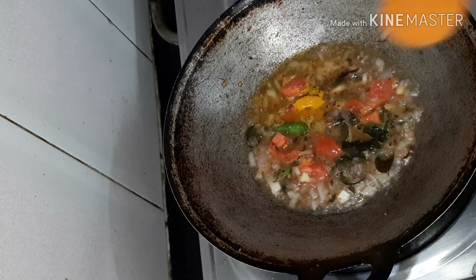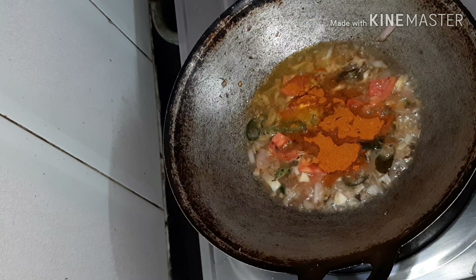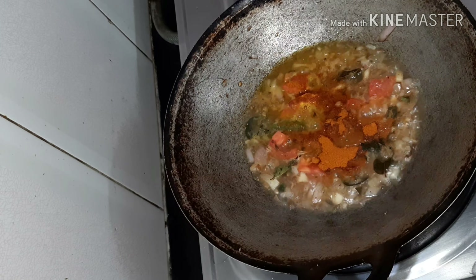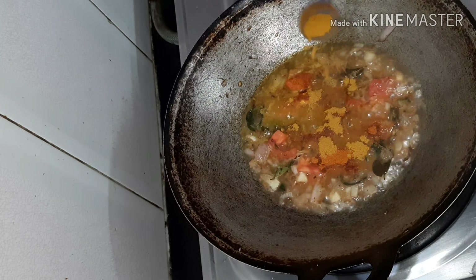See, the tomatoes are a little hard — to soften them I'm adding a glass of water. Boiling the tomatoes like this makes them softer and creates a thick paste.